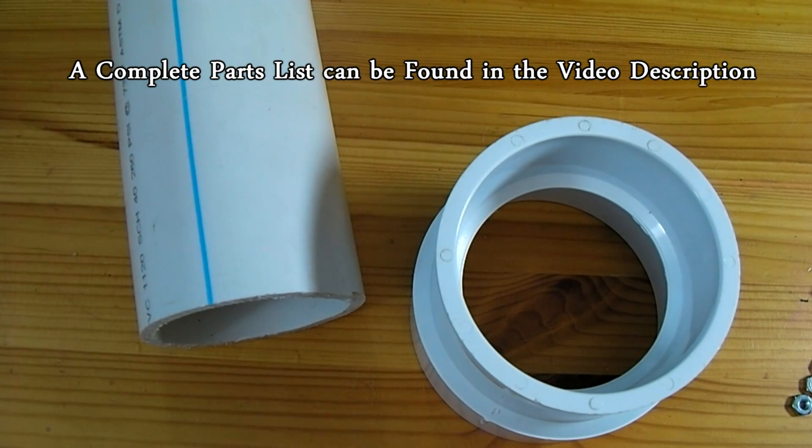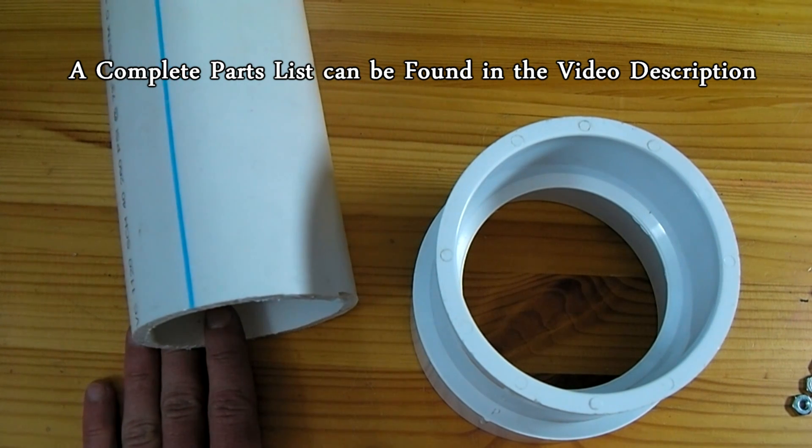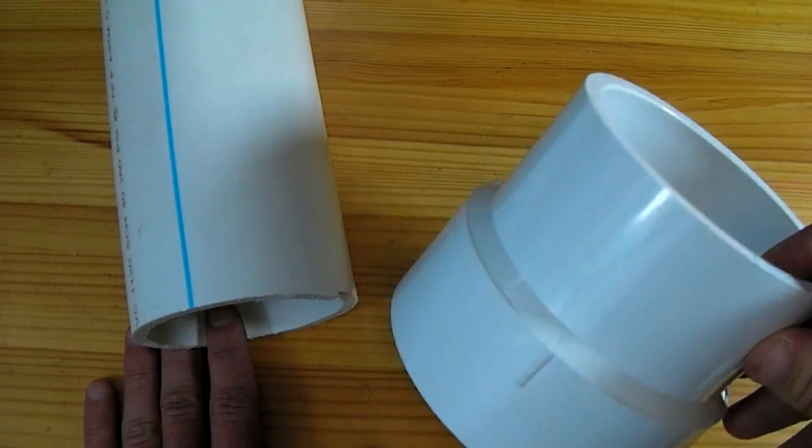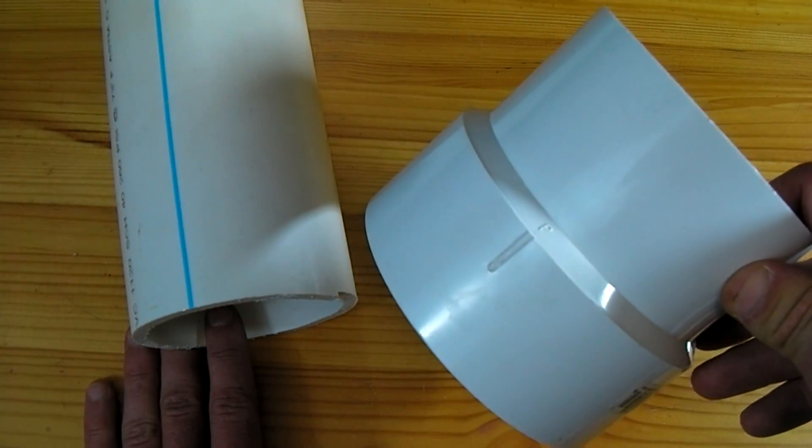To start this project, the first step will be to take a three foot length of three inch diameter PVC pipe and press on a four inch to three inch reducing fitting onto either end.